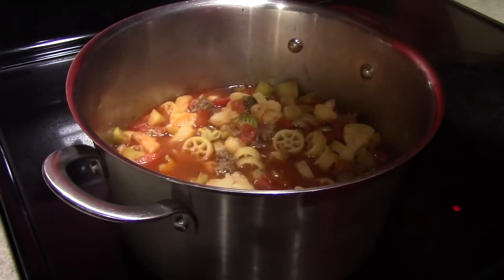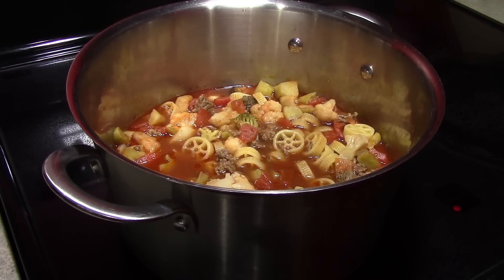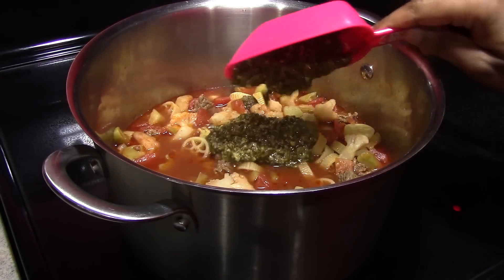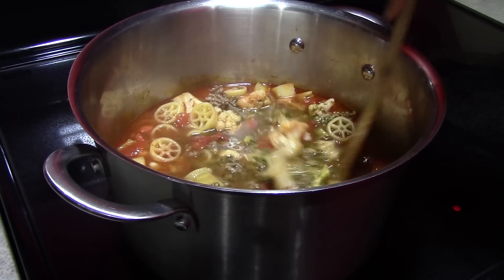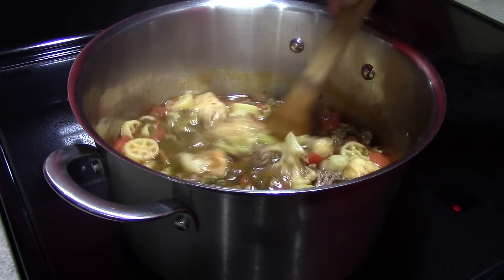All right, the pasta is done. We are going to add one half a cup of basil pesto. And that is all there is to it. We just want to stir the pesto in, and then we are prepared to serve.